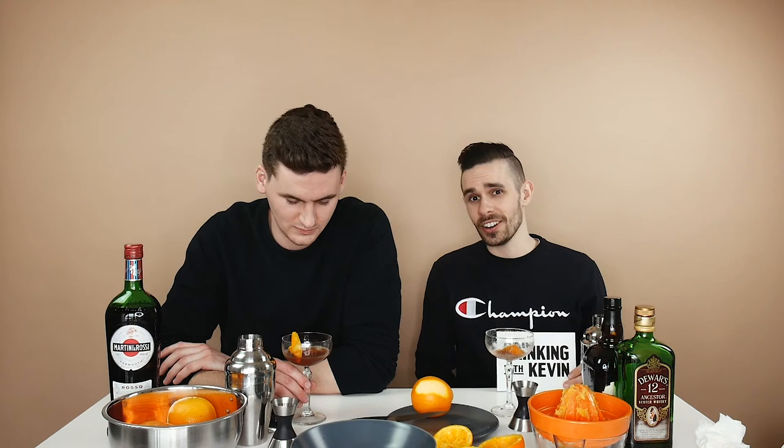Last question — what was the best purchase of your adult life? I previewed this one. I was going to say my bike — bicycle, not a motorcycle. It was a decent amount of money; I took an old bike, put a whole bunch of new parts on it, and it feels like it's yours. I ride it to work and I know how to fix it.